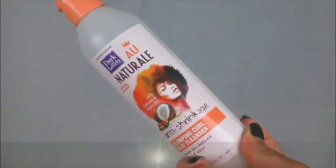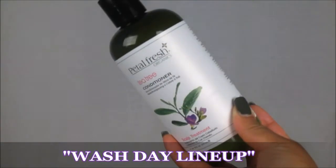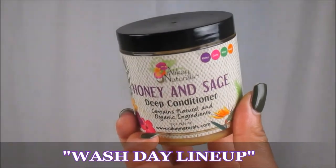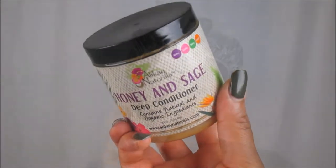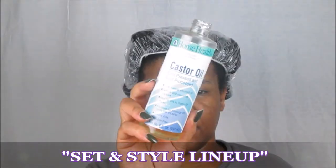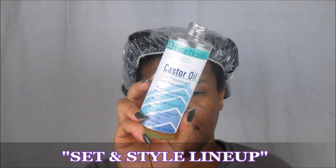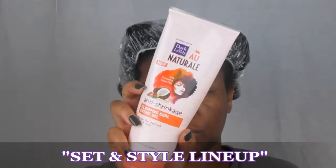Hello queens, welcome back for another wash and go review. Today we're going to be using the Dark and Lovely clumping curl clay cleanser to co-wash my hair, followed by the Petal Fresh tea tree conditioner. For deep conditioning I use the Allocate natural honey and sage deconditioner. For set and style we're using the Eden BodyWorks all natural coconut shea leave-in conditioner, a lightweight castor oil from the Vitamin Shoppe, and the Dark and Lovely clumping clay cream gel.